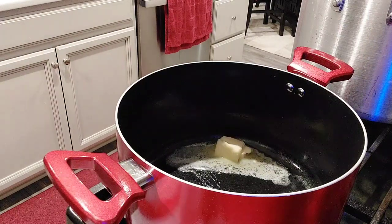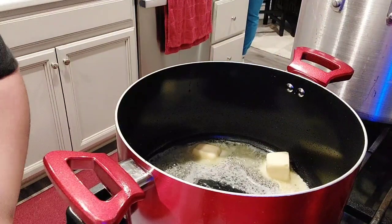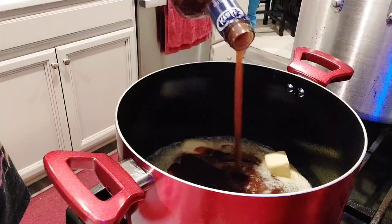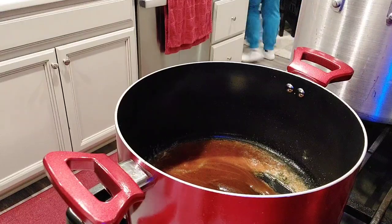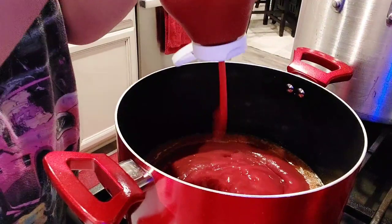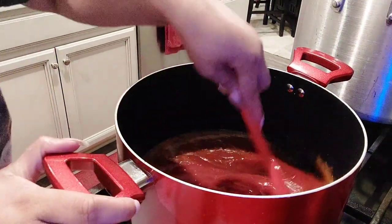We are working on our sauce, so I'm just melting some butter in a pot — or you can use a saucepan, it's up to you. We're going to add in some Sweet Honey Barbecue Sauce, then we're going to add in some of that Sweet Brown Sugar Barbecue Sauce, and we're going to add in a lot of ketchup and mix, stir, stir, stir.